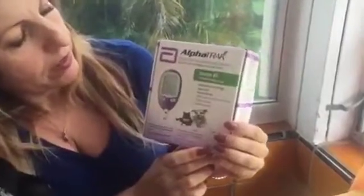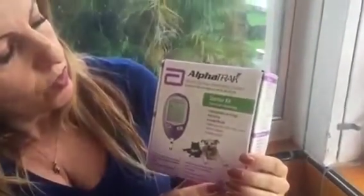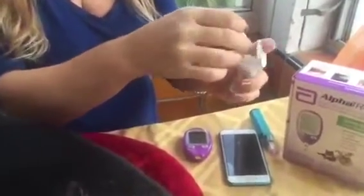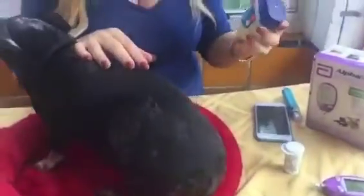Now let me show you the monitoring device that we use. It's AlphaTrak, and this is what we use to check his numbers — here it is. The testing strips are over here and I'm going to leave it here ready so that when I check his blood it's there.